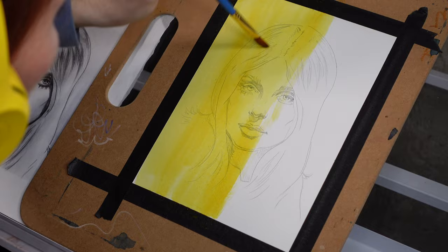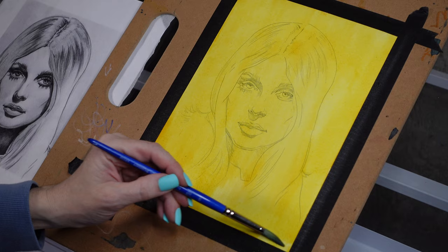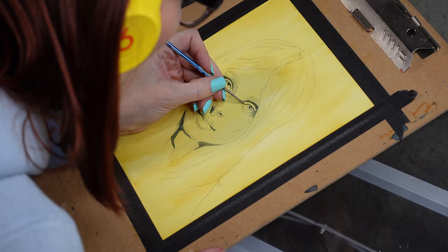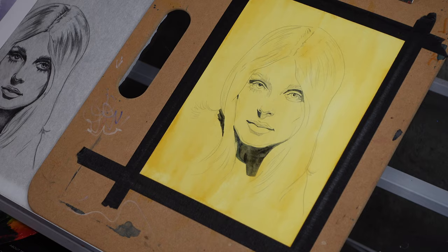First I decided to take Schmincke quinacridone gold and use it as an underpainting. I do want to apologize because there is a bit of a jump in this time lapse due to me knocking the camera angle at some point and completely losing that angle. This part also goes in and out of focus for a few moments while I'm painting in the definitive shadows first, because that's what I like to do. I promise it does get better.